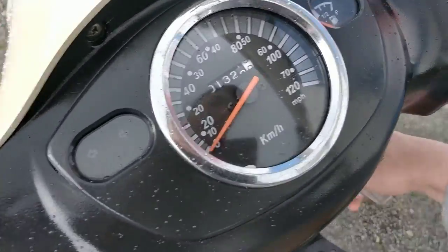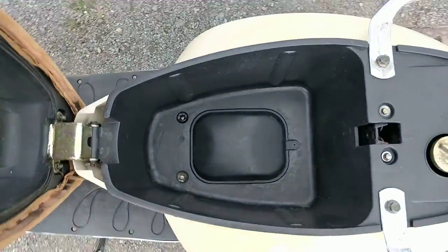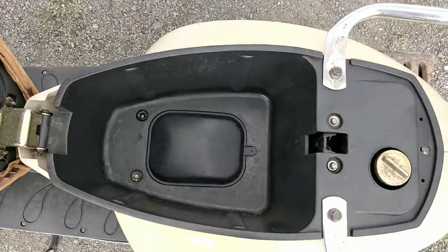It has space underneath the seat as well, which I will show you. There we go — plenty of room under the seat for a bag or a lock and the likes.